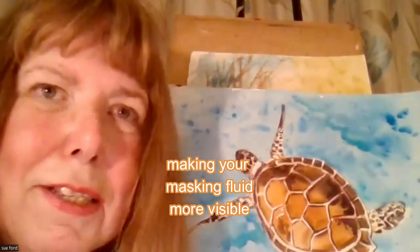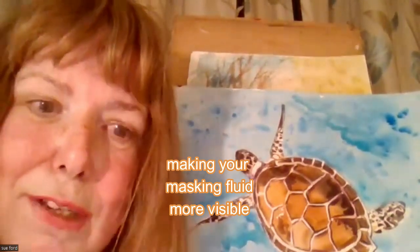If you accidentally buy the invisible kind and you can't see where you've put it, what I'd recommend — and what we do in class — is put a little bit of tube paint into the bottle, just a little bit, give it a shake, and then it will colour it so you can see where you've put it.